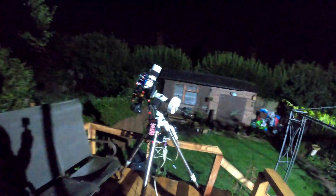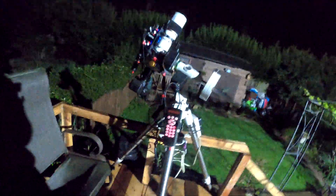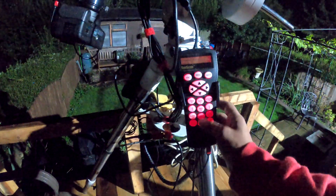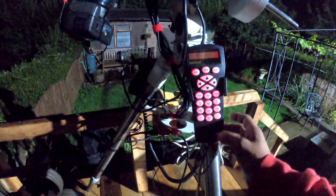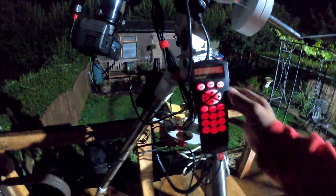So that is a star alignment done — just a two-star alignment, nothing more. Now I'm going to select what I want. On NGC I want 6992 — the East Veil Nebula.